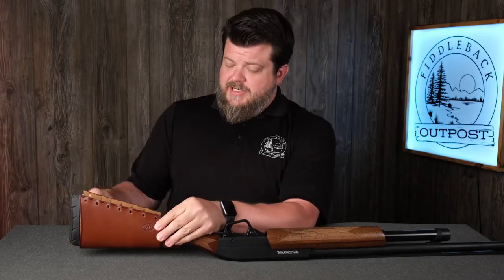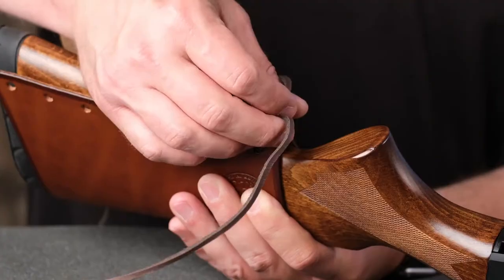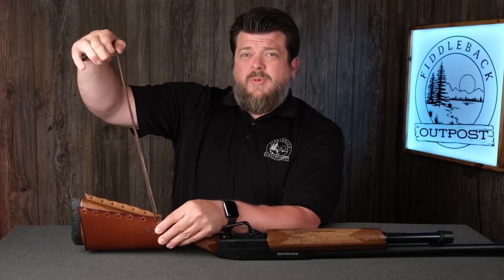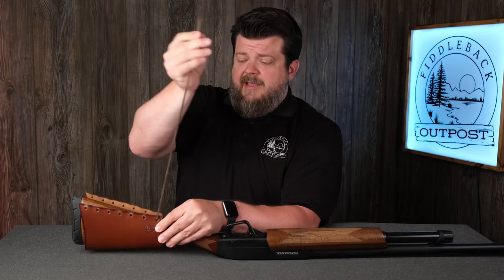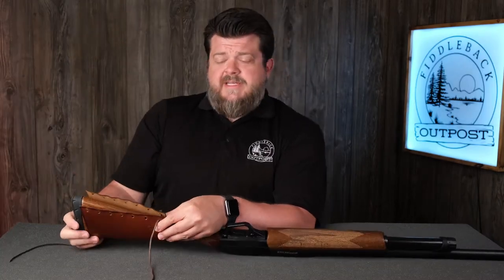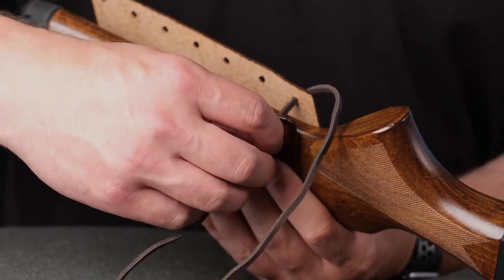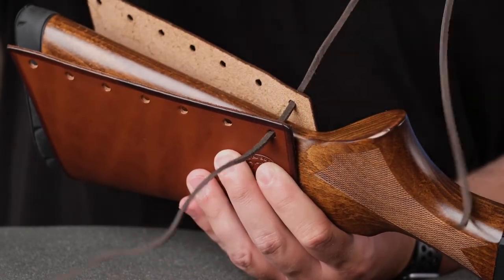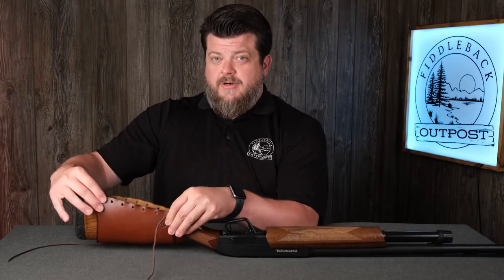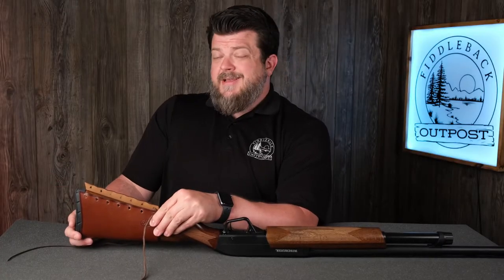Let's talk about lace direction. It may not matter — it's personal preference. I like to start from the inside, and here's why: you can see that the lace is going to be touching the stock from the very first hole. I think that's important because it helps create the friction you're going to need to keep the buttstock cover from wanting to slide forward to the more narrow part of the stock. The more friction you apply from the start of the lacing process, the more it's going to hold where you want it throughout.